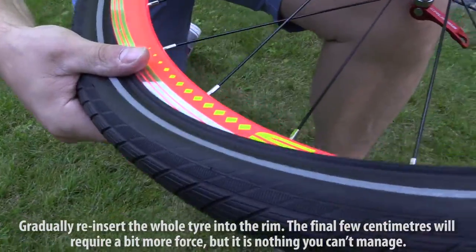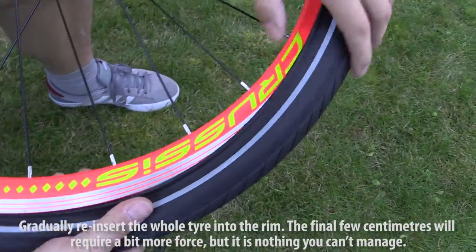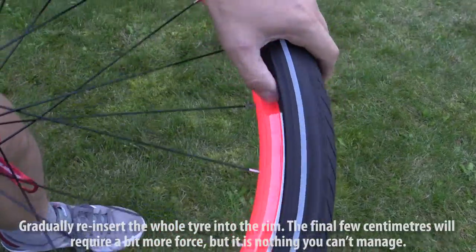Gradually reinsert the whole tire into the rim. The final few centimeters will require a bit more force, but it is nothing you can't manage.